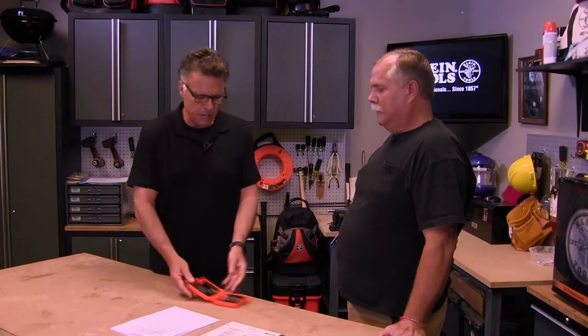Hey, what's going on? Barnaby here along with my man Rolf, who is coming to the studio to talk about the Drill Tap Deburr made by Klein. What we like to do is put tools into the hands of the people that are intended to use them and have them give it a test drive out in the field and then tell us what they think about it.